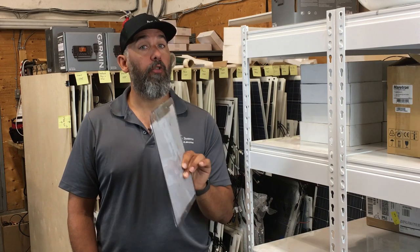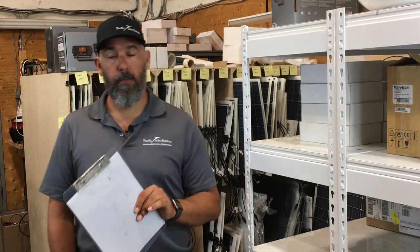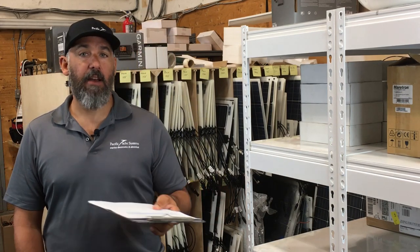AGM stands for Absorbed Glass Mat battery. They can be installed sideways, they can't leak, and there is no flooded electrolyte — the electrolyte is in the absorbed glass mat. Also, AGM batteries don't vent as much, which is another advantage. If your batteries are installed in the cabin, AGM reduces the toxic gassing that happens when batteries get recharged.